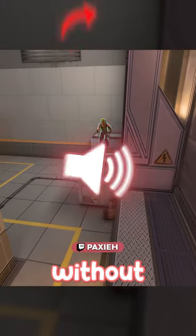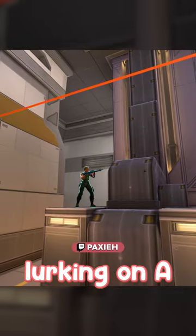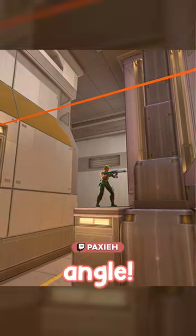I'll show you how to do this jump without making any noise. This jump can be useful if you're lurking on A and want to get an unexpected angle.